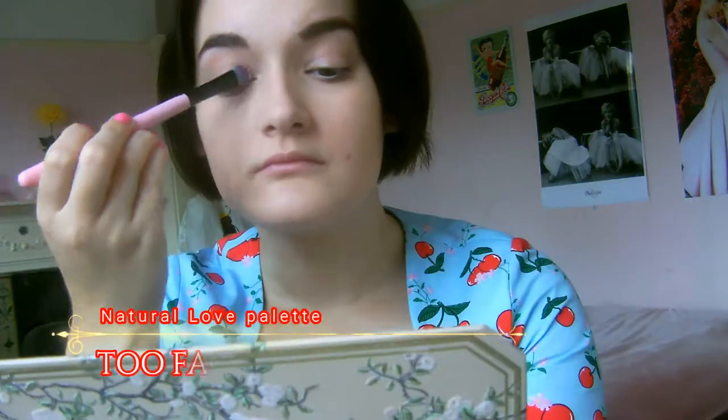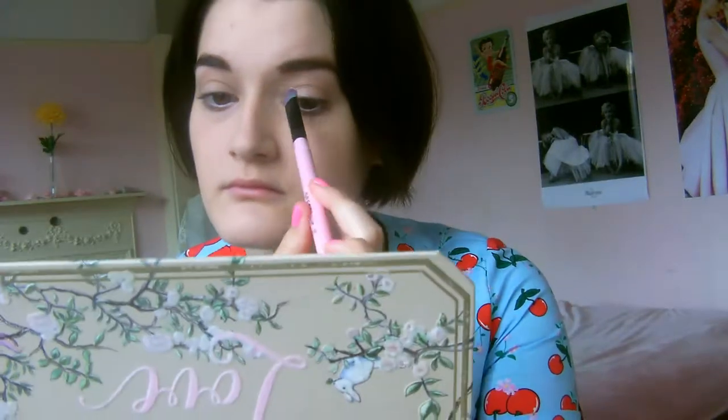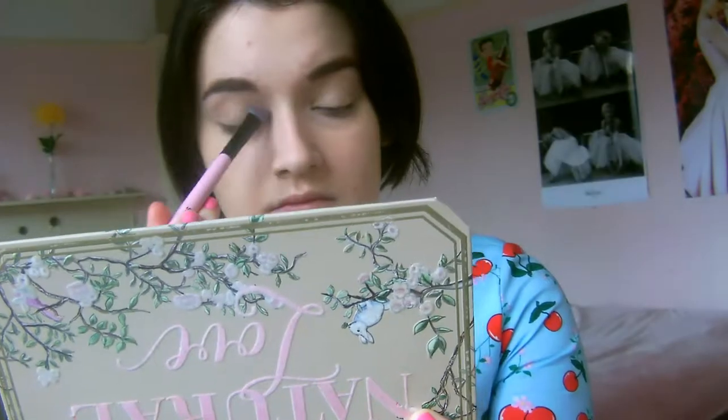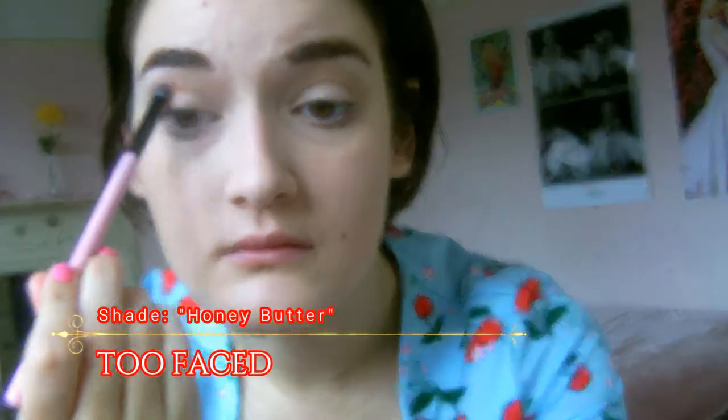For my easy go-to simple eye makeup look, I start with a matte vanilla shade placed all over my eyelid and up to my brow bone. This provides a nice powder base for other eyeshadows to blend into. Then my go-to everyday look is to take a matte medium warm brown on a smaller brush and blend it from the outer corner of my eye in a rounded shape into and above my crease. It gives depth and definition and reminds me of old Hollywood makeup — just a simple matte blend of two soft colours.